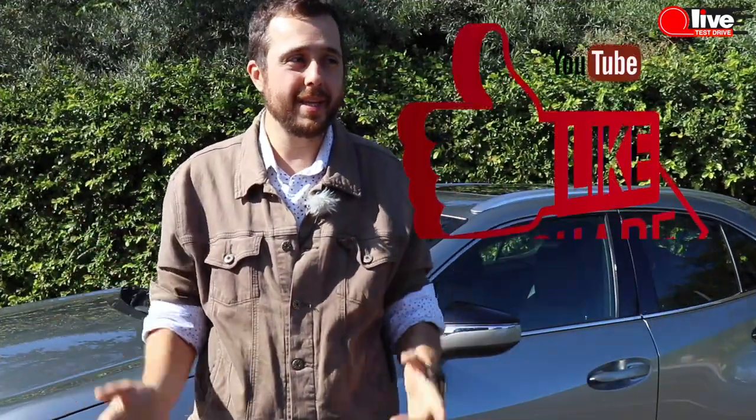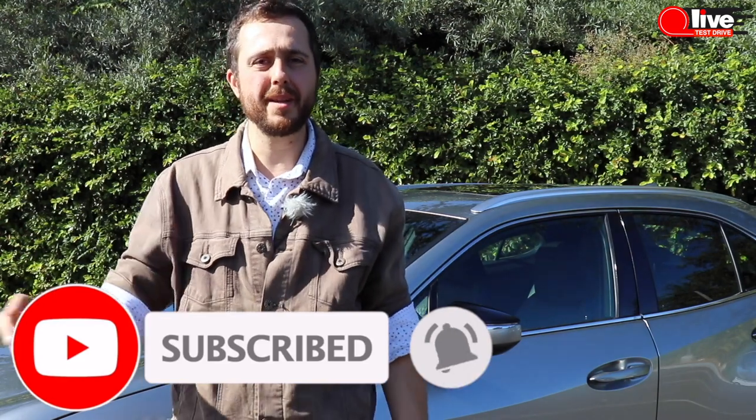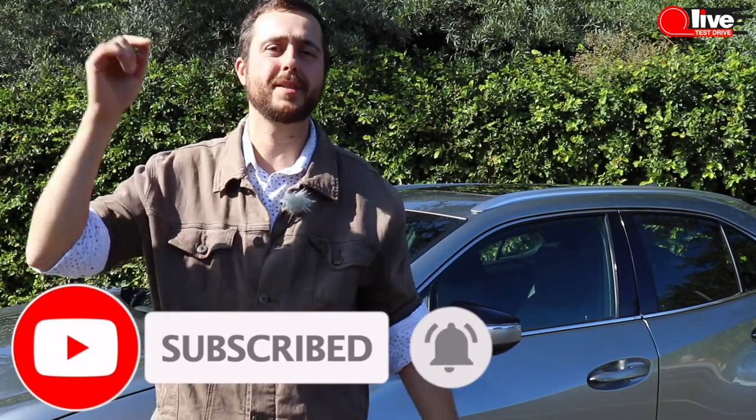Recently we saw the stats — most of our viewers watch the videos but never subscribe. Be serious about it, hit the subscribe button, ring the bell, and watch the newest and coolest bikes and cars every single week as soon as they come out.